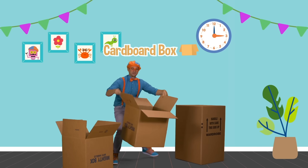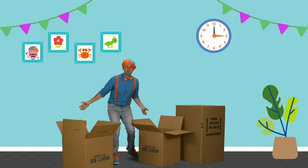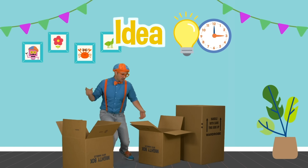Hey! It's me, Blippi, and I was just hanging out in this cardboard box. Check it out! It's like a bird!